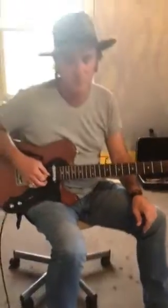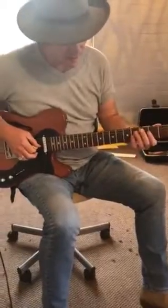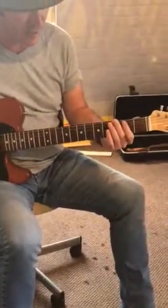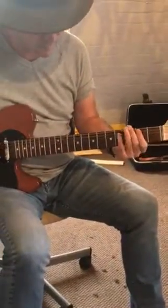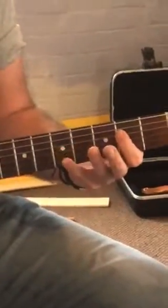The tab I've got out is zero three two on the fifth string, then out to five two on the fourth string, and then four two on the fourth string, five on the fifth string.